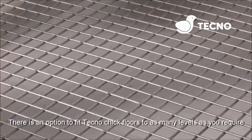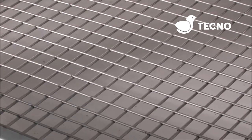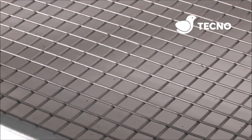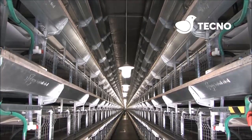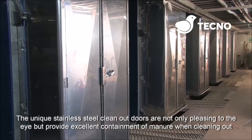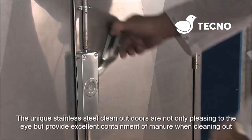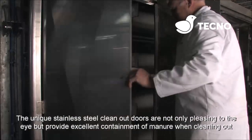There is an option to fit Tecno chick floors to as many levels as you require. The unique stainless steel clean-out doors are not only pleasing on the eye, but provide excellent containment of manure when cleaning out.